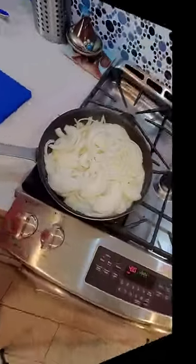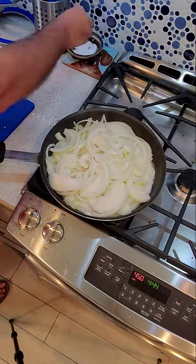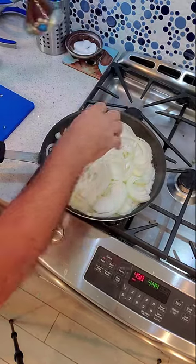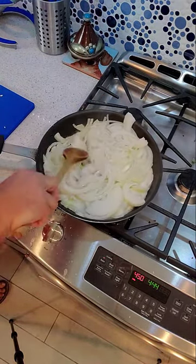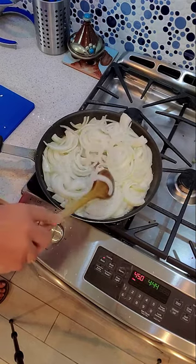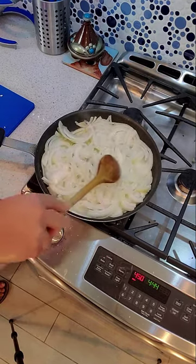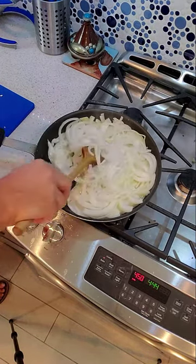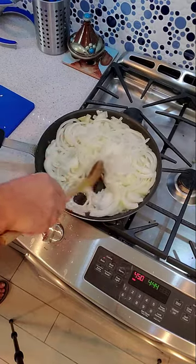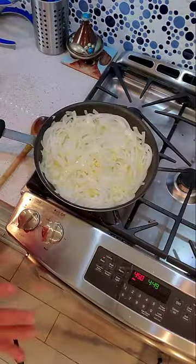Let me go ahead and clean that egg so I can get this cooking and show you how we put this together. You can see the onions are sliced up nice and thin — I basically just cut them in half and then sliced them up. We're going to add some kosher salt and sauté these for a little while to get them all nice and translucent and soft.